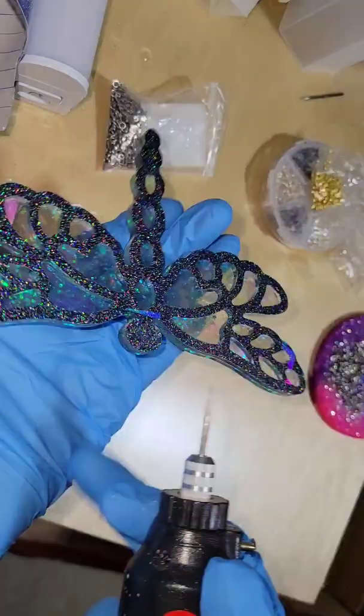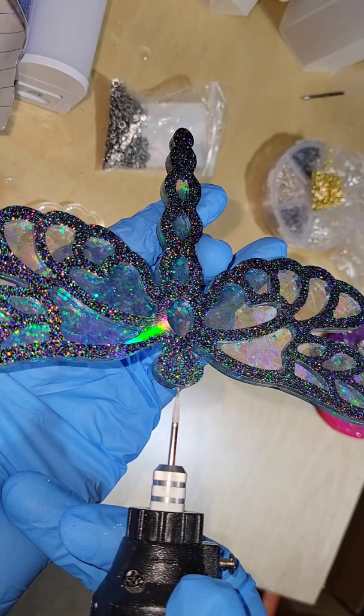Let's make a resin sun catcher. In this video I'm going to be showing you how I drill the holes and attach the hardware for my sun catchers that I make.